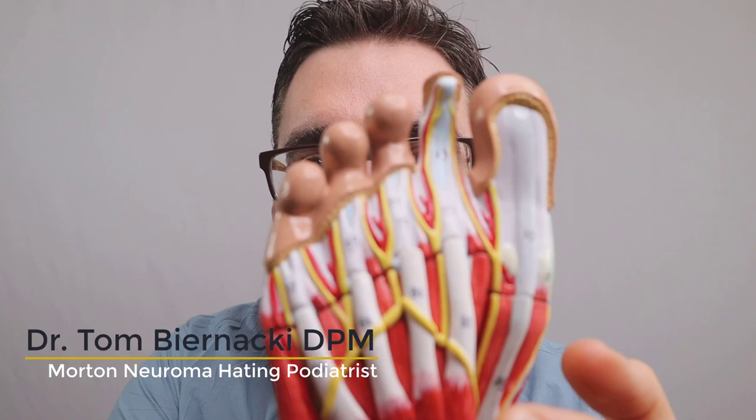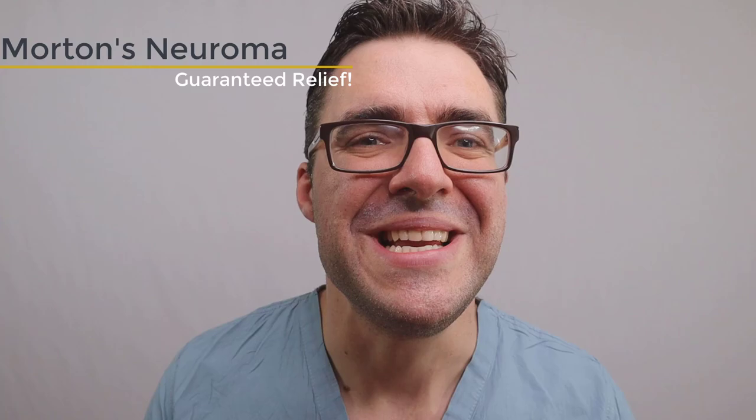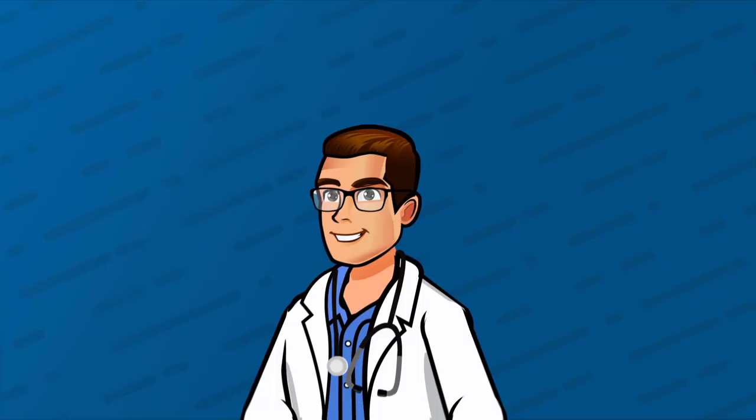My name is Tom Pardacki and I'm going to show you how to get rid of your Morton's Neuroma. That's the nerve that causes sharp, shooting, zapping pain. Little known fact: you get Morton's Neuromas from eating too much Morton's Salt. No, I'm just kidding.